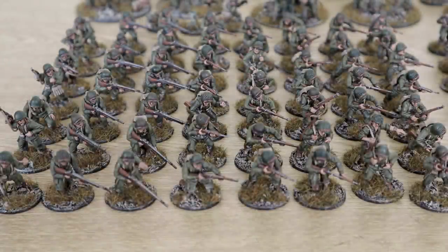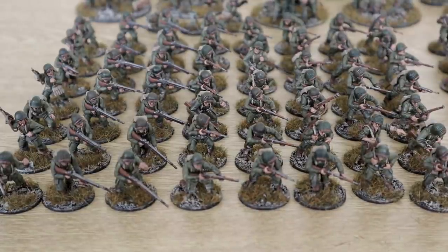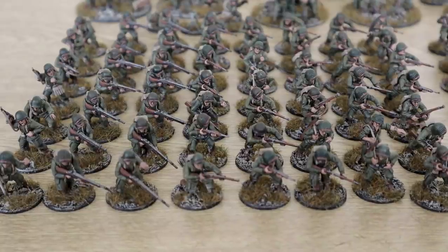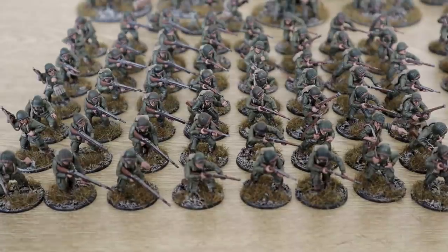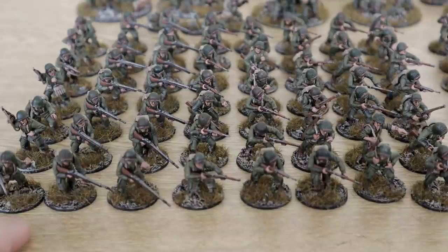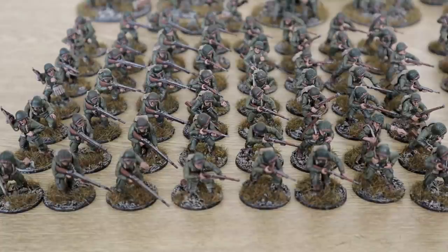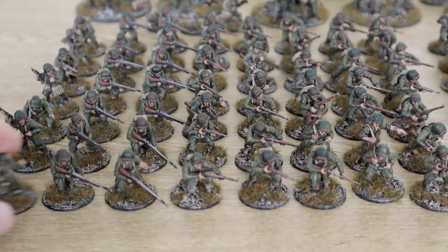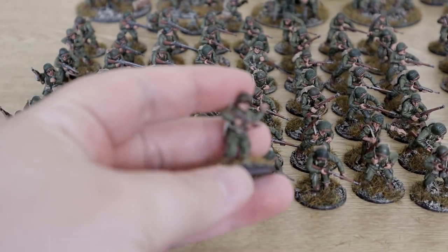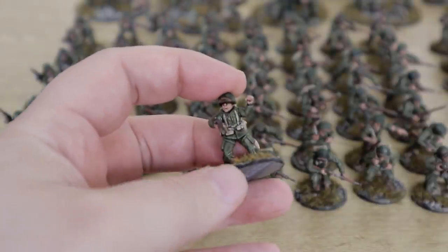Next we move on to the core of the army. The core is basically these entire sections of rifle squads — I have seven of them. As I've said before multiple times, they are basically a sergeant with SMG, two with BAR, then five with rifles. You've seen these in other videos, so I'm not going to go over them too much. Let's have a look at a couple up close. We have the sergeant here with his SMG, just telling the guys to hold up.